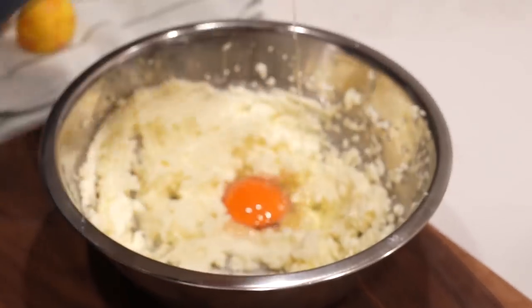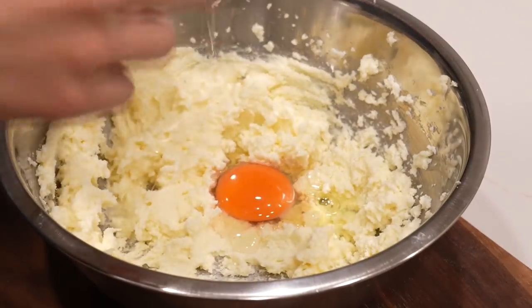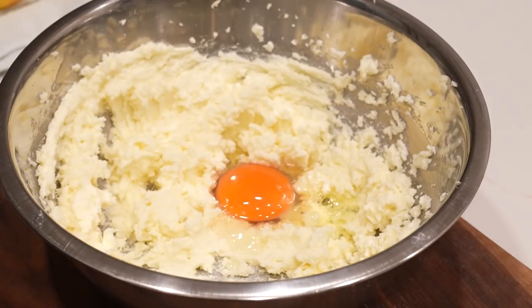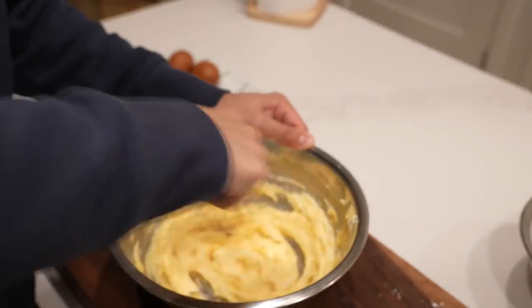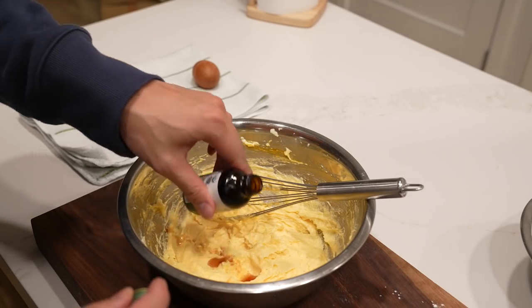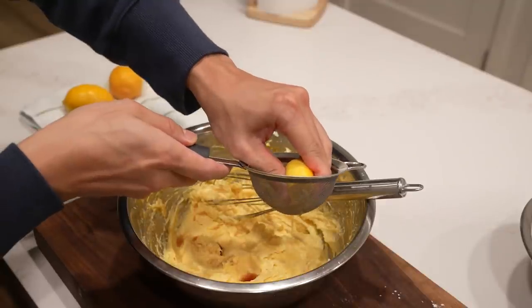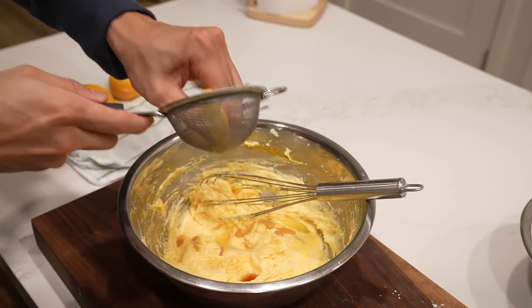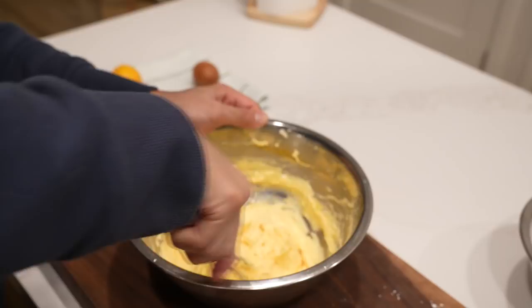Add in your first egg. Look at that egg yolk! Can we take a second to appreciate it? Nothing excites me more than an orange egg yolk — chef's kiss! Egg number two, one teaspoon of vanilla. Then I'm squeezing out half a lemon for about two tablespoons of lemon juice. Don't let the lemon seeds get in there, because this is not a crunchy cake. Mix it all together.